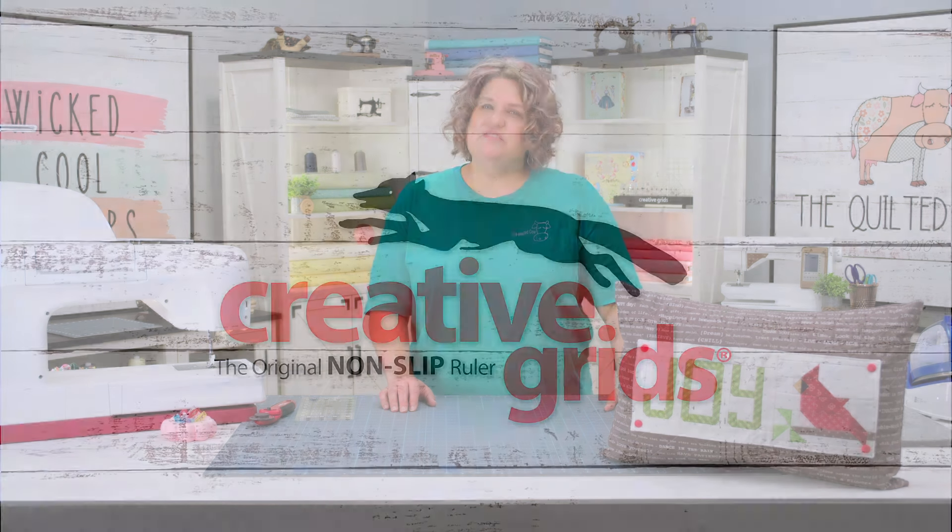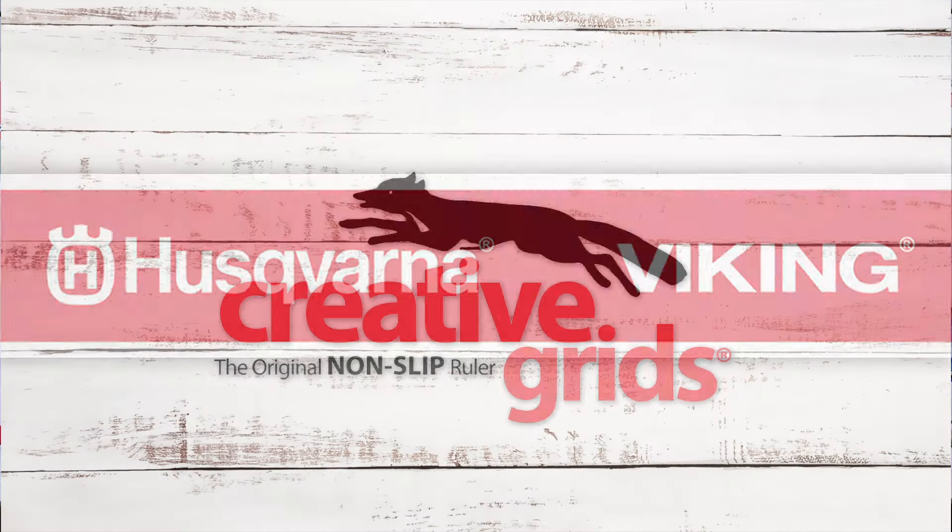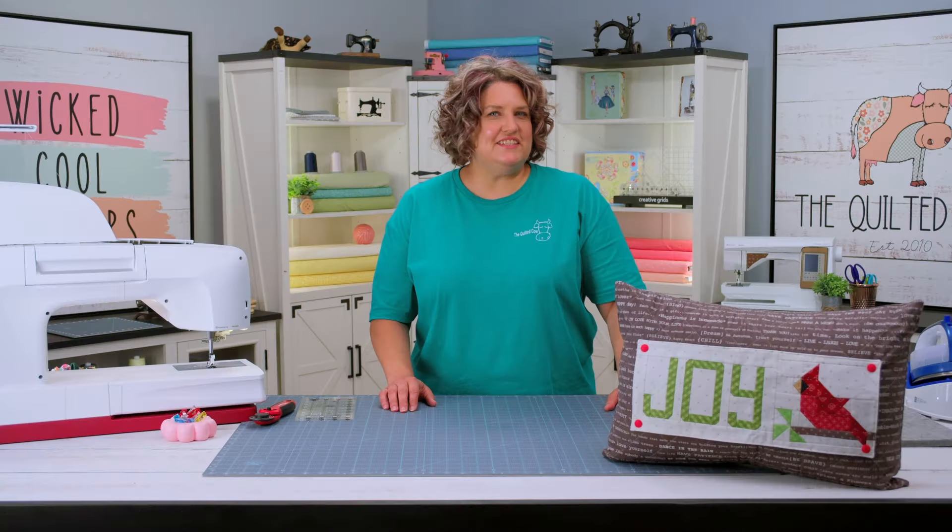First, let's thank our sponsors. We're sponsored by Creative Grids Cutters, Mats, and Rulers, and Husqvarna Viking Machines. Let's get started.